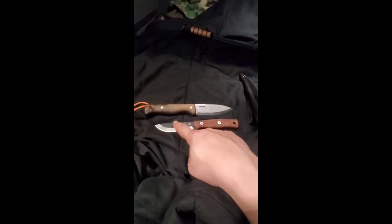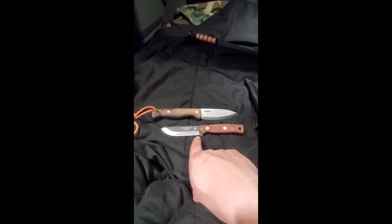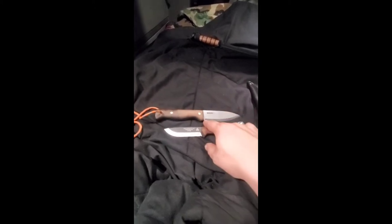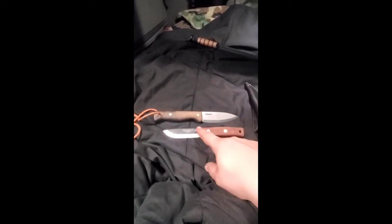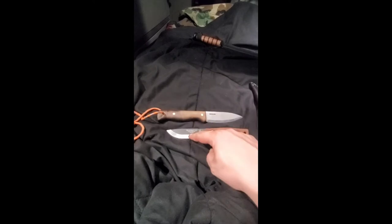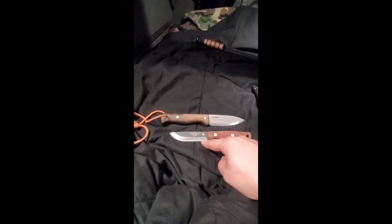The main difference: 1075 versus 1095. You may be wondering what the difference between the two is. 1095 is going to hold an edge a little bit better, but this — the 1075 — is going to take more abuse, so this one's tougher and it's going to have to be sharpened more often. 1095 is a good steel — they're both very durable steels. This one's a little bit tougher, but this one's going to hold an edge better. So it's all in what you want to do with it.